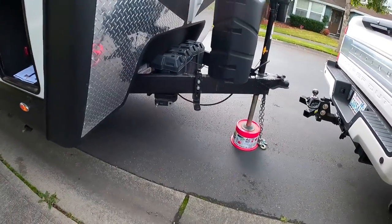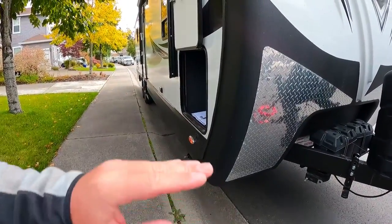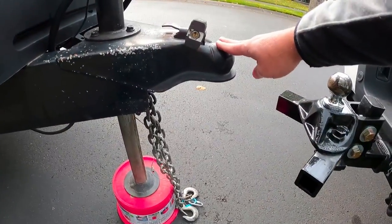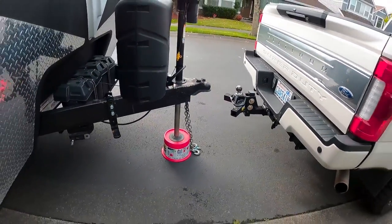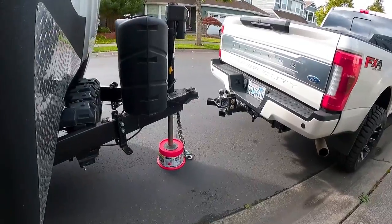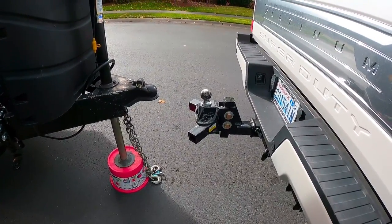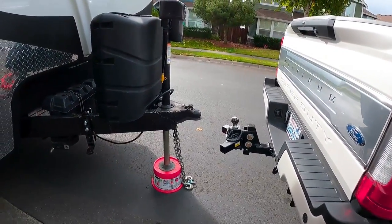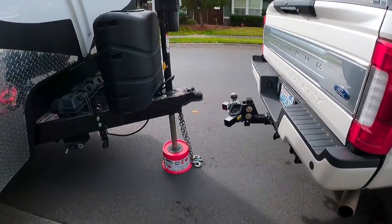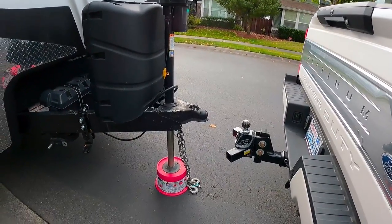We've gone ahead and leveled out the trailer from the I-beams that run the length of the trailer so we know the I-beams are perfectly level. We measured from the ground to the top of the coupler and from the ground to the top of the hitch head. For the Equalizer E4 setup, the hitch ball height needs to be between zero and one inches above the coupler height with the trailer parallel to the ground. We're currently at exactly zero. We'll proceed to the next step, check our measurements, and see how much weight is distributed back to the front tires. If we're a little under-adjusted, we may bring the hitch head up one notch.